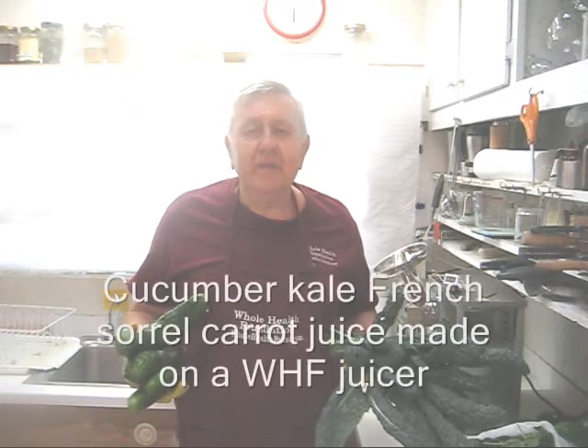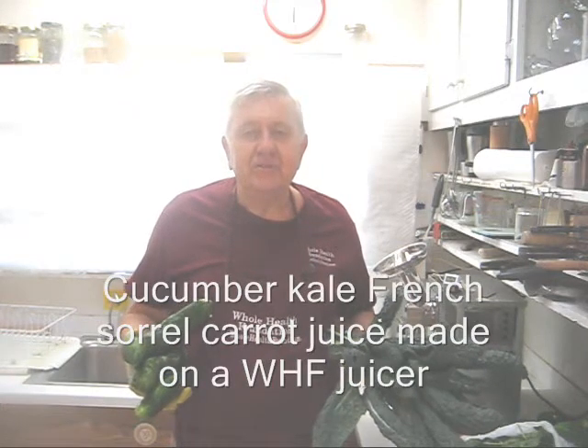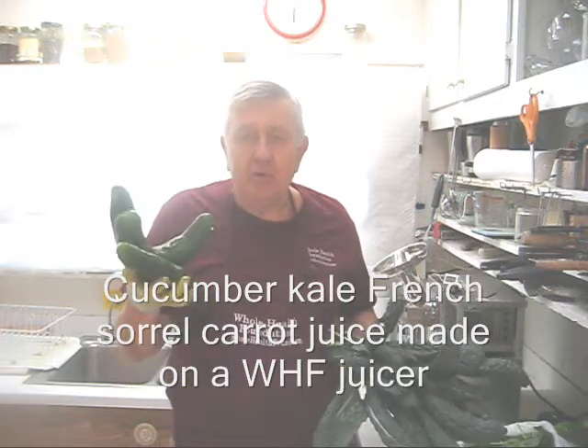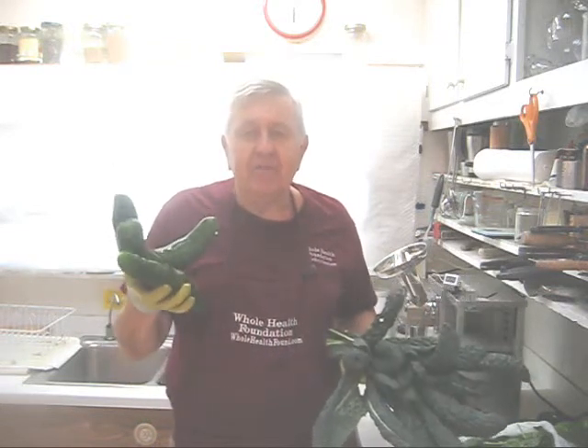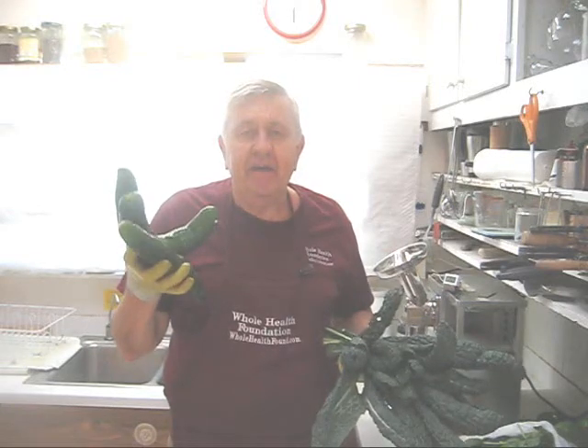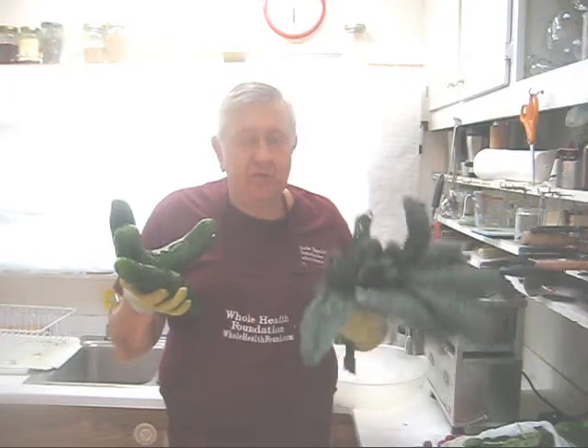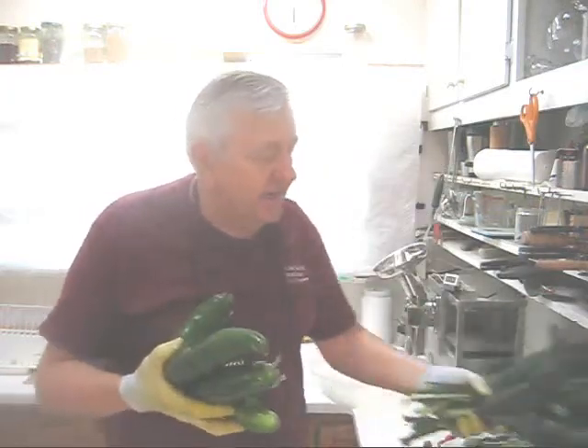Hello my friends, William Poloniak here at Whole Health Foundation. Today I'm making a juice with mostly cucumbers. My garden is overflowing with cucumbers and today I have 14 large cucumbers to make my juice and a number of greens. Let's take a look at my ingredients.